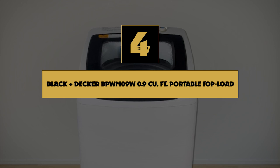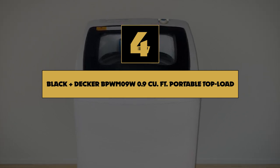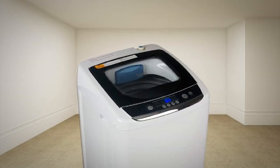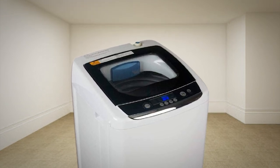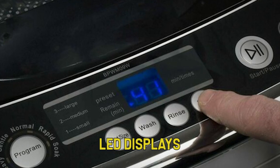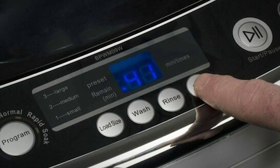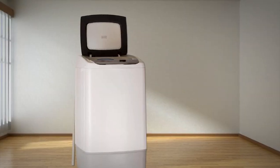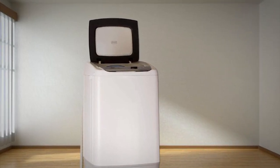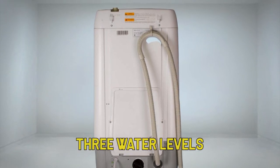Number 4 on our list is the Black & Decker BPWM09W 0.9 cubic feet Portable Top Load Washer. Finding a portable washer that doesn't mess up the decor or layout of your apartment may seem tricky, but the Black & Decker 0.9 cubic foot Portable Washer will make you think otherwise. It has a sleek design with LED displays and a viewing window on the top lid, and you can choose between 5 cycles and 3 water levels.